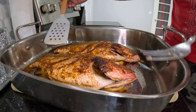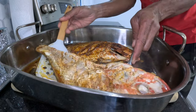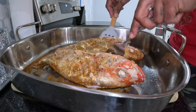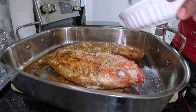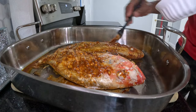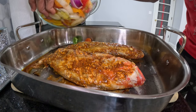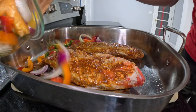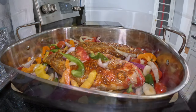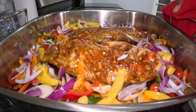Now I'm going to turn the fish over to the other side and continue to baste it with the marinade. This is also where I apply the vegetables, because we don't want them to be overcooked — so we put them in whenever we turn the fish over. After applying the vegetables, we're going to put it back in the oven for another 10 to 15 minutes and allow the other side and the vegetables to finish cooking.